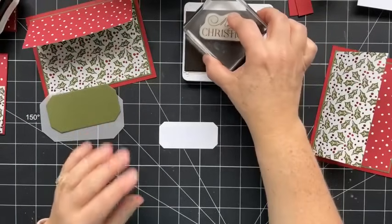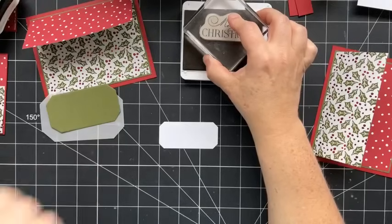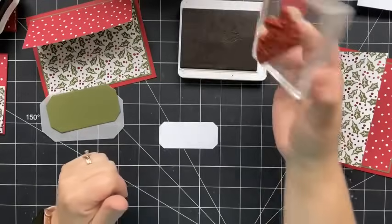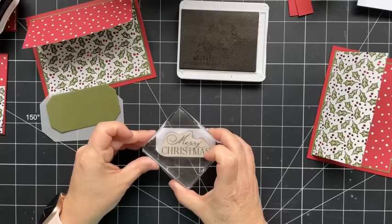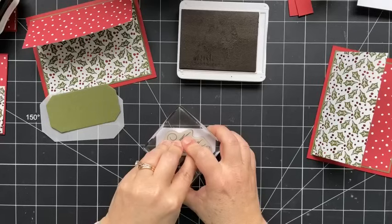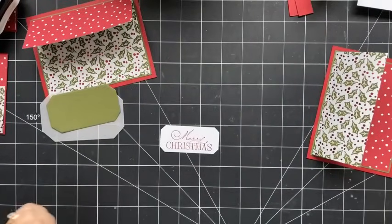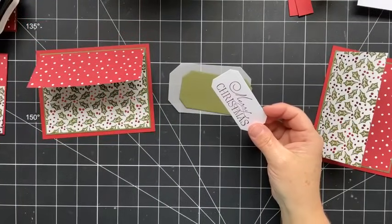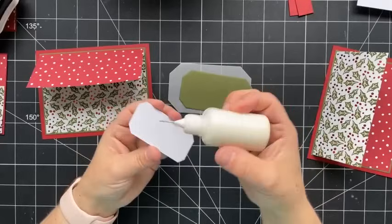This is also the stamp set that Laura and I are using for our 12 Days of Christmas — a fun event we've planned where we share 12 different Christmas card ideas over 12 days. Anyone who registers also gets invited to a private Facebook group where we'll share an additional 12 holiday project ideas — tags, gift card holders, more cards, or 3D projects. Registration just opened yesterday and closes on the 29th, so make sure you get your choices in early.